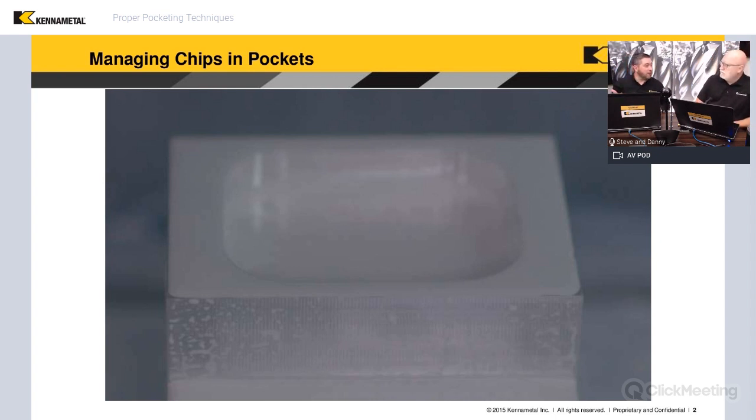Rule number one: you always have to consider gravity. Rule number two: figure out how to beat gravity — that's using coolant to flush chips away. So often people are thinking of typical milling in a straight line, and we see one or two coolant lines positioned on the side of the tool. That's fine for straight passes, but once you start working in a pocket with all the changes of direction, you've got to consider what's happening to your coolant.